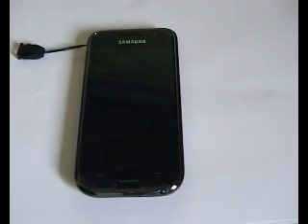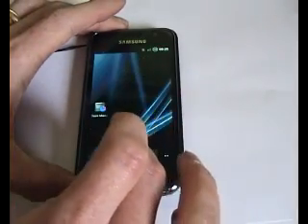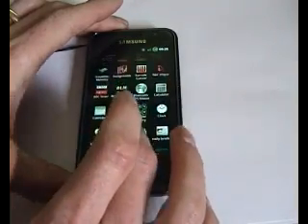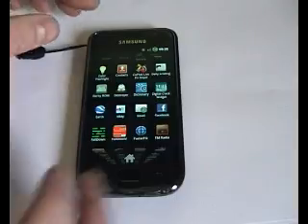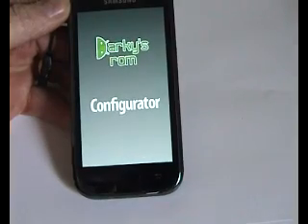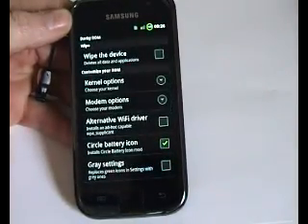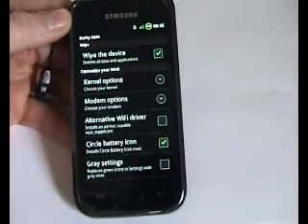Especially when you're trying to flash a new ROM. Now if you haven't already got the Darky ROM configurator — if you're on Darky's ROM already you will have — you want to go into the configurator first. If you haven't got it you can download this from the market. Darky recommends that you wipe the device, so I'll select that option.